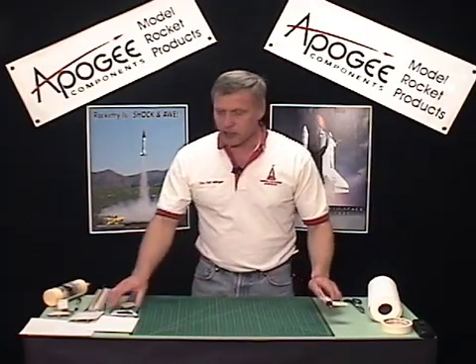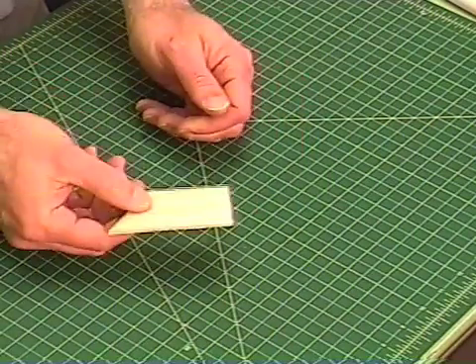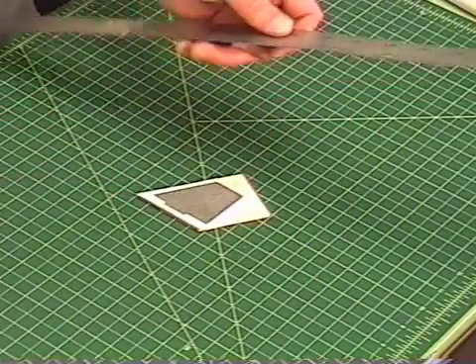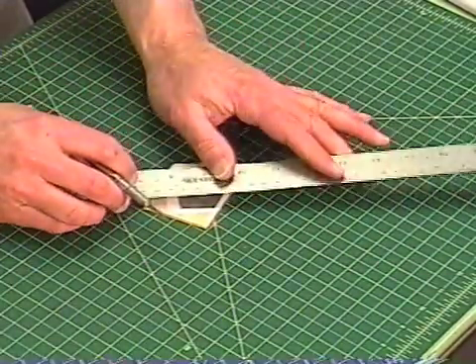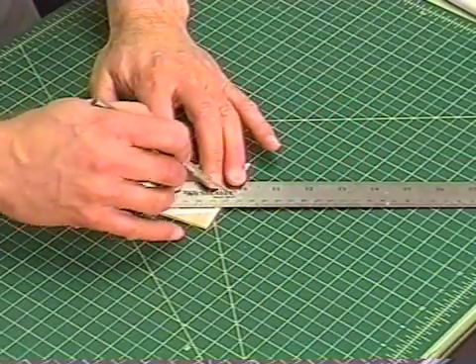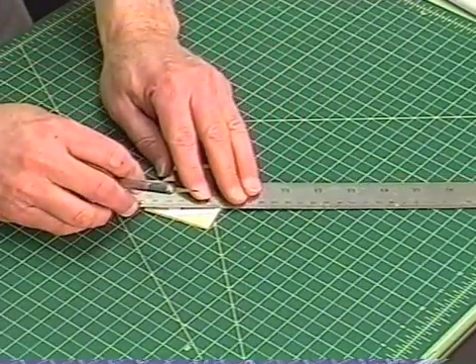The first task is to create the fin. What I've done here is to create the fin pattern using RockSim — I just attached it to a piece of balsa wood, and I'm going to cut it out using a sharp hobby knife. When you cut balsa wood, always lay the ruler on top of the balsa so that if your knife strays away, it doesn't gouge into the part that you want.